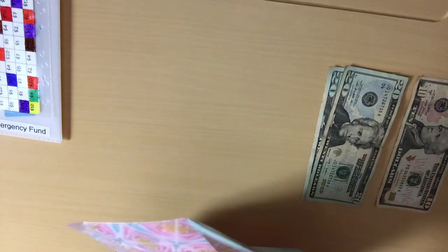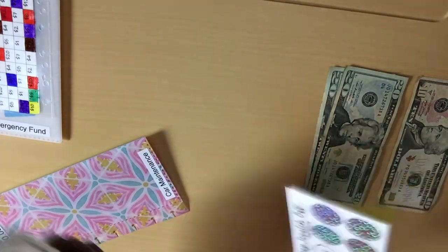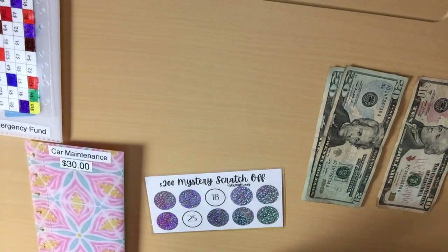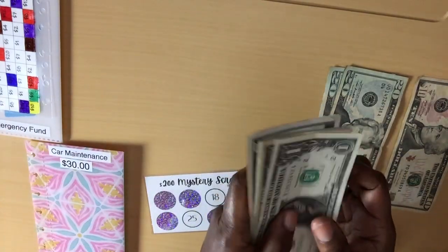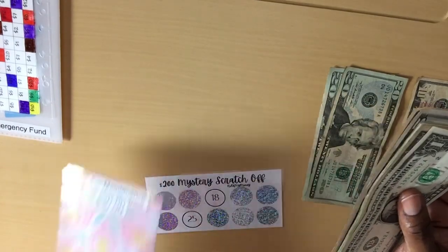Now car maintenance. I removed $100 because I had to get four new rotors for my vehicle — well, my husband bought them and I just helped him pay the guy. So now I have $25 here because there was $125 in the car maintenance envelope.